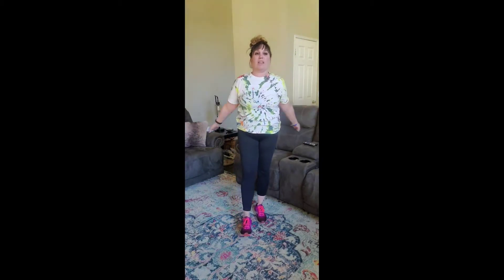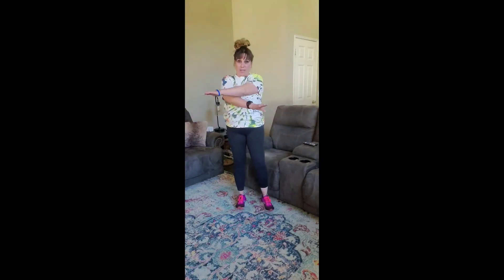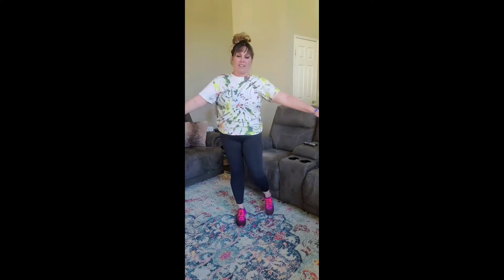Backwards. 1, 2, 3, 4, 5, 6. Alright, in and out. 1, 2, 3, 4, 5, 6.